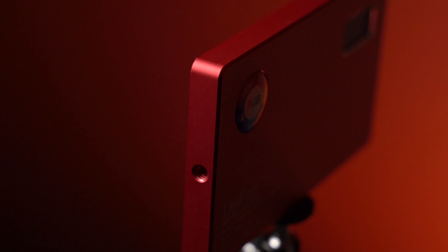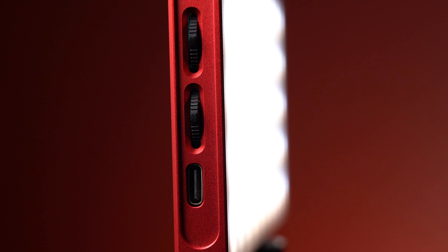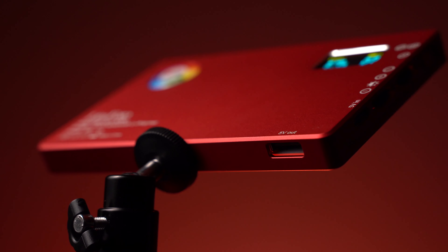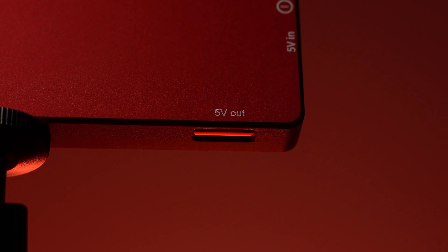It has quarter 20s on two sides, and as I mentioned, the USB-C port for charging and a 5-volt out, so you can literally use this as a backup battery for your iPhone or a couple of other small electronics, whether it be iPads or whatever. You could use this to charge those small mobile devices — it's a cool little feature, and at 5 volts it'll charge fairly quickly.